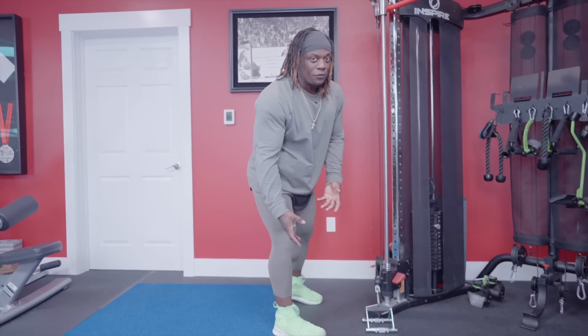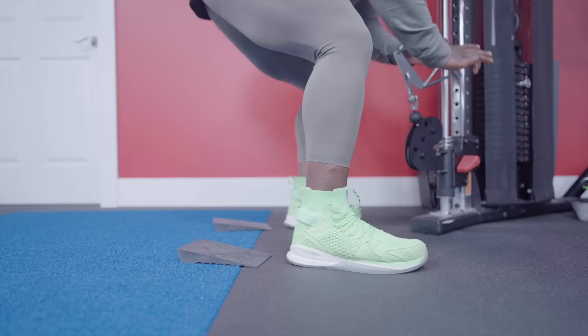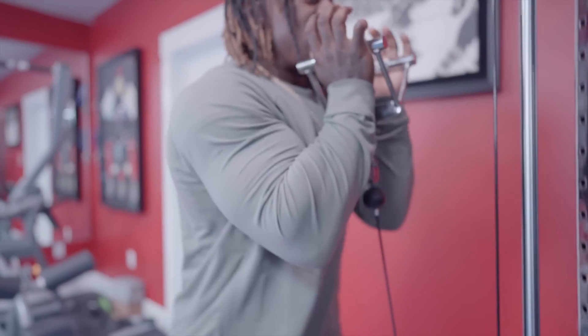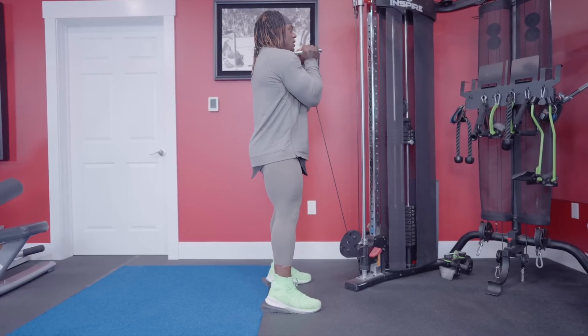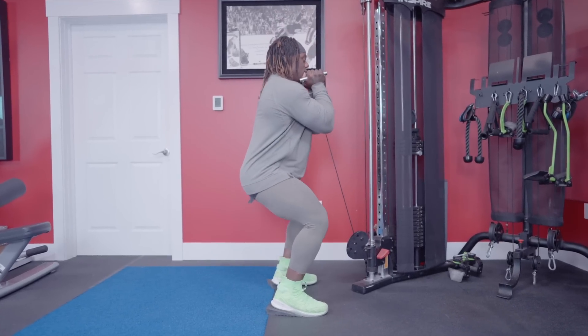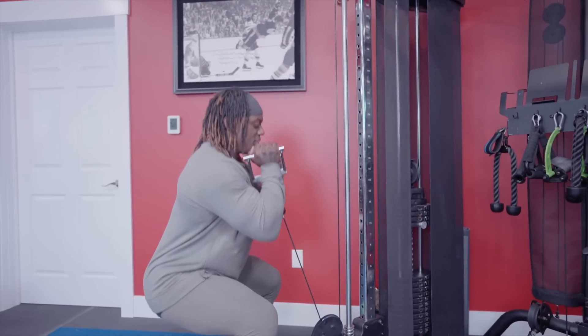If you have issues with dorsiflexion or ankle mobility and you find yourself leaning too much, we can just elevate the heels by using a wedge or five-pound plates. Set yourself up with your feet on the plates, get down, hands locked in underneath, sit down and then stand up. Walk back to your position, elbows in, sit and up. Hips and knees break at the same time. Chest up — chest stays up with shoulders back and away from your ears. Control it down and then press up. And that's basically your goblet squat.